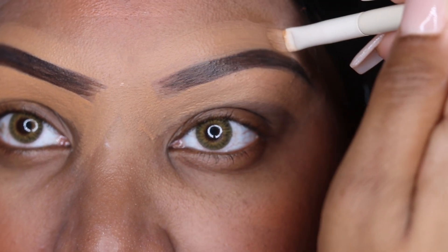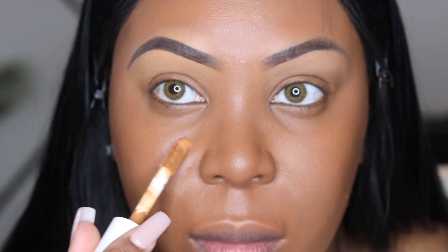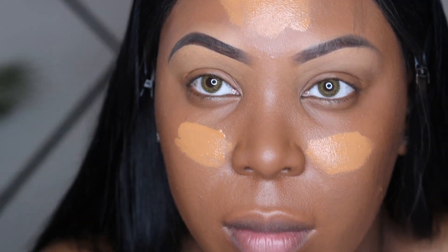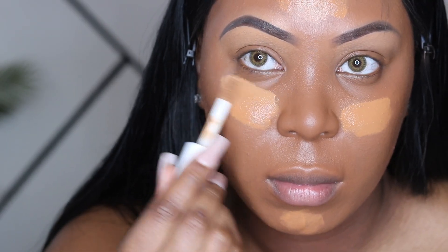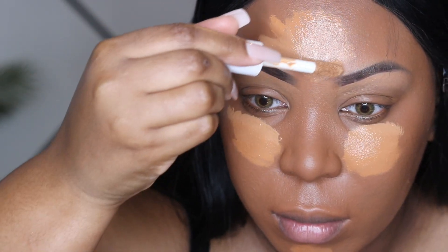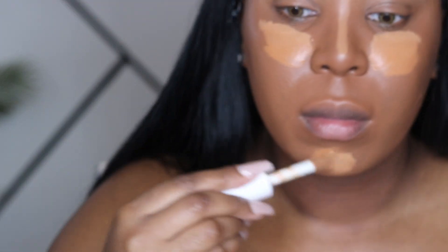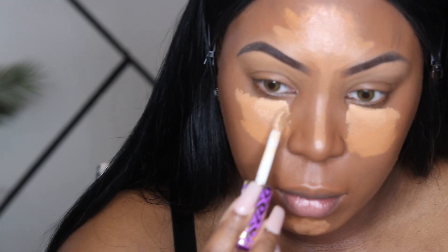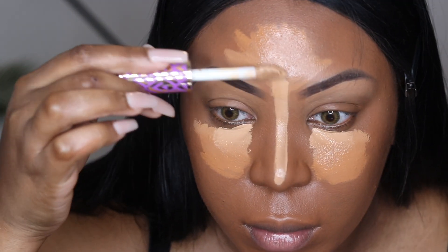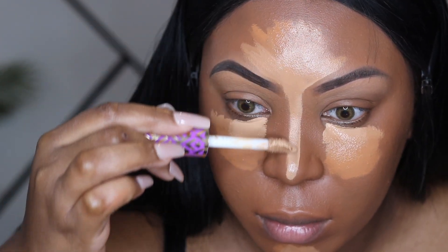I start off with eyebrows first, but I'll show y'all that another time. Now, foundation — use any foundation of your preference. Then it's time for concealer — this is where the magic starts. I go in with the first color, which is somewhat lighter but closer to my skin tone, and a second that's a bit lighter. I go up higher on the forehead, move it down, and go down the bridge of my nose.